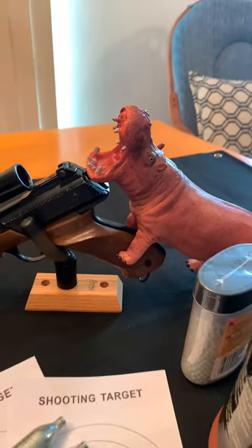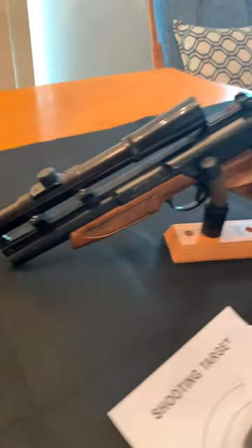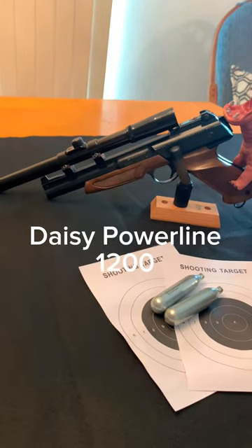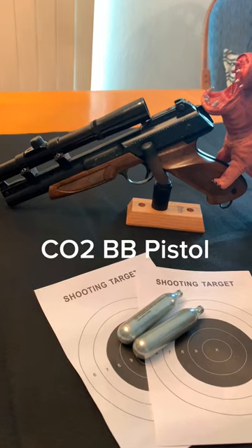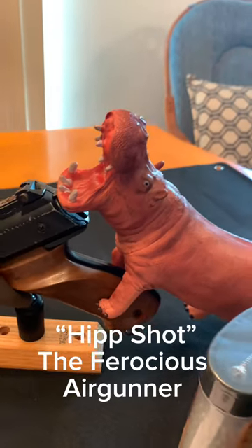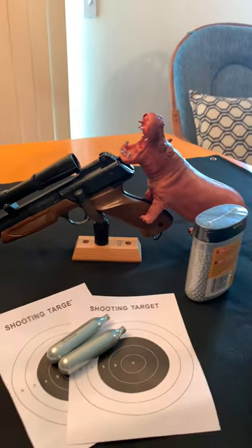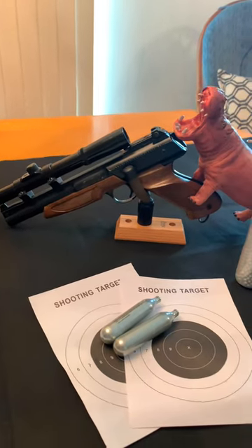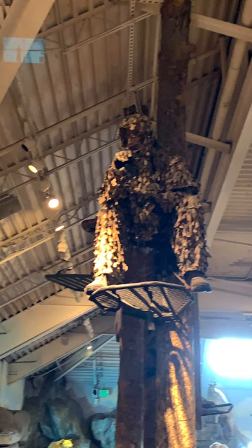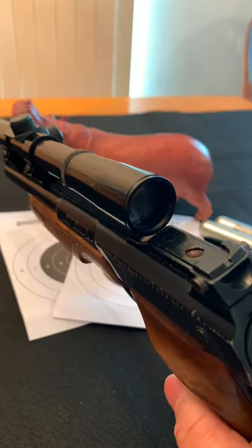Welcome to my channel, welcome to another Airguns and Coffee Talks with Airguns Raider. Today we're going to cover the Daisy 1200 CO2 vintage pistol. This is Hip Shot and this is a nice fresh cup of coffee, so get your coffee ready or your favorite beverage and meet me on the other side.